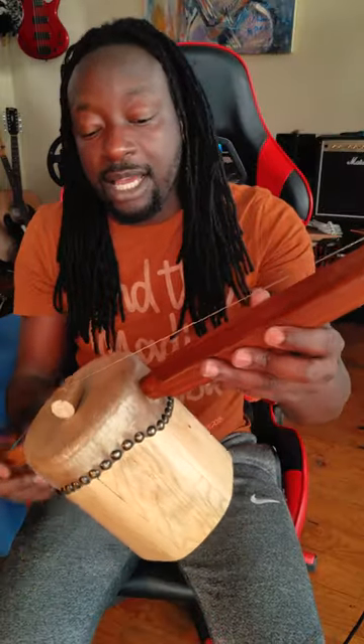This one has a tuning peg similar to a guitar to make tuning easier, and we'll see on the next episode what we're going to play with this.